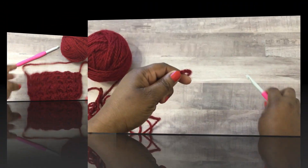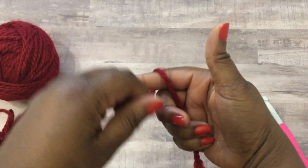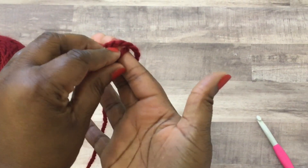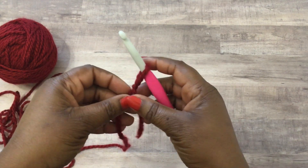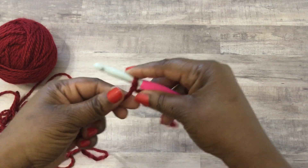I use an eight millimeter crochet hook and a bulky yarn, but you don't have to use bulky yarn - you can use any yarn you want with any corresponding crochet hook. Start by making yourself a slip knot, just follow along with the screen, and place that on your crochet hook. Make sure you don't have the yarn too tight.